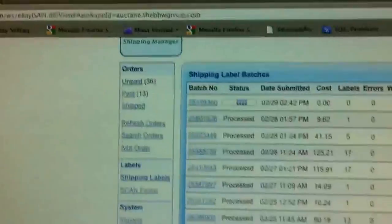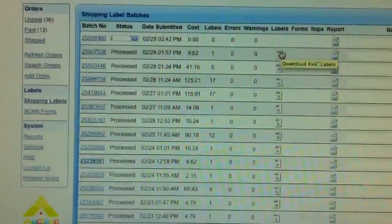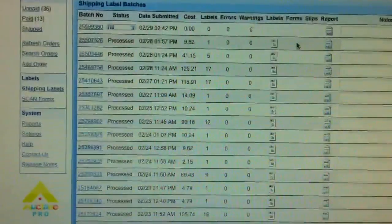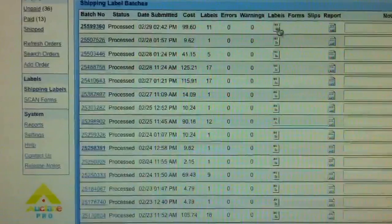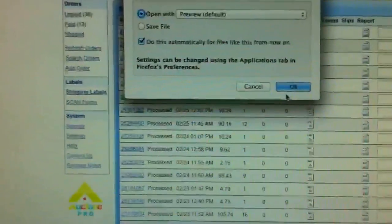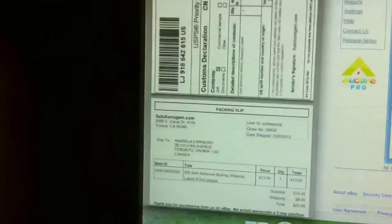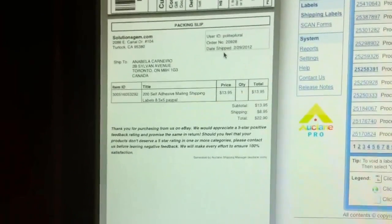This program is great — it works with Macs and PCs. You can even use it with your smartphone, but of course you will not be able to print; at least you can start the labeling process. The labels are ready. I just open them with Preview. That is how the labels look — that is our first class international label and our packing slip. The good thing about this program is you can print the packing slip and the shipping label at the same time.